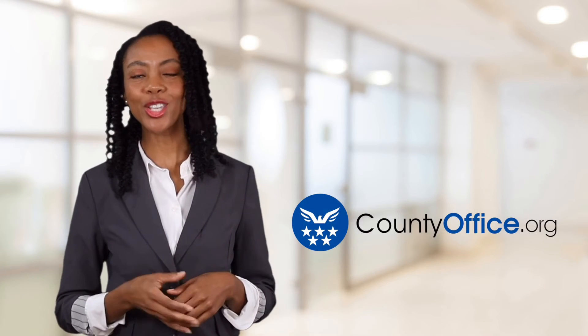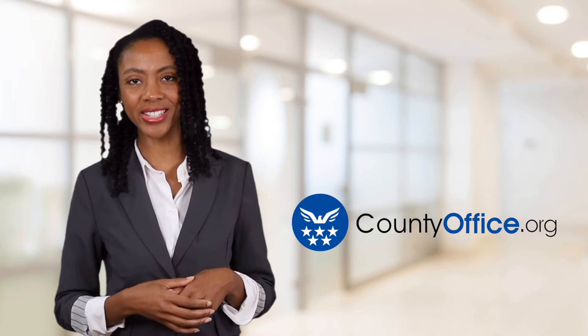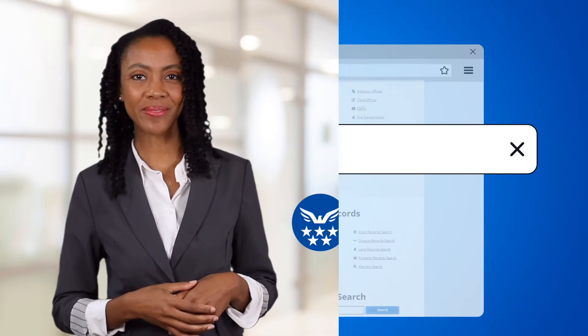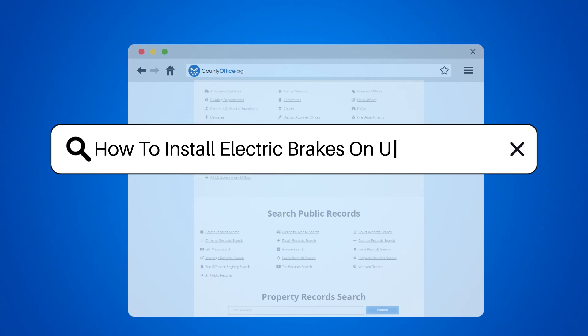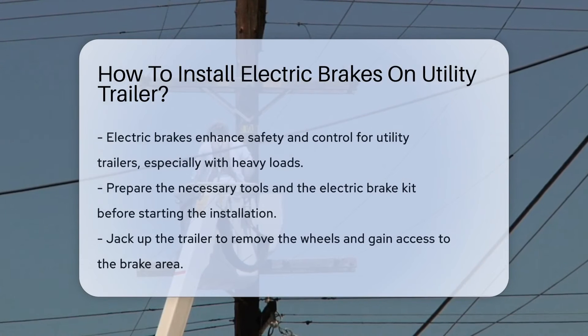Welcome to County Office, your ultimate guide to local government services and public records. Let's get started. How to install electric brakes on a utility trailer. Ever thought about boosting your utility trailer's stopping power? Electric brakes are your go-to upgrade. They add safety and control, especially when hauling heavy loads. Here's the lowdown on how to get them installed.